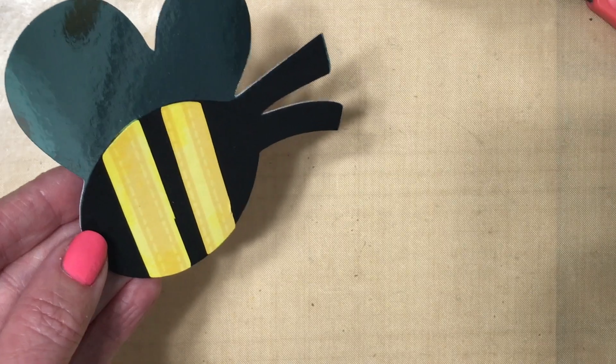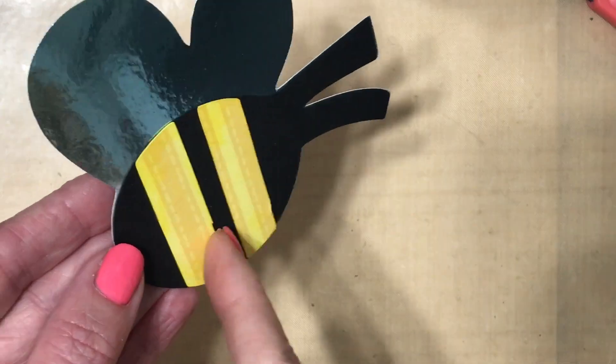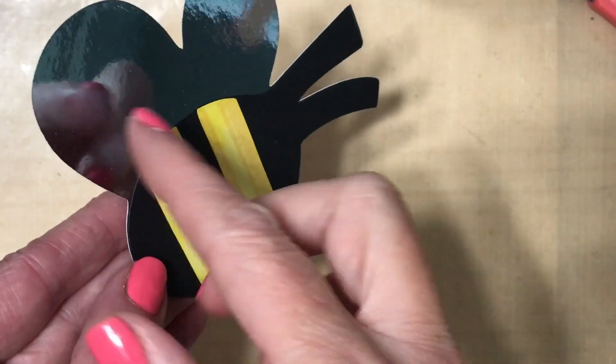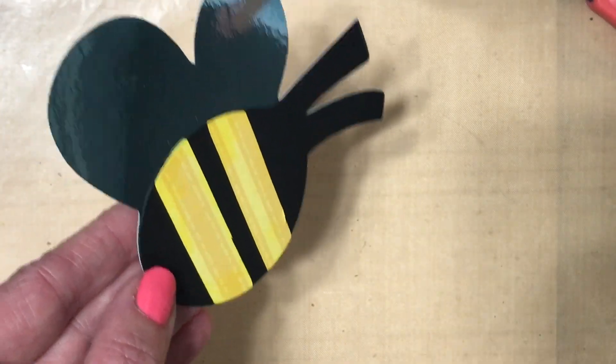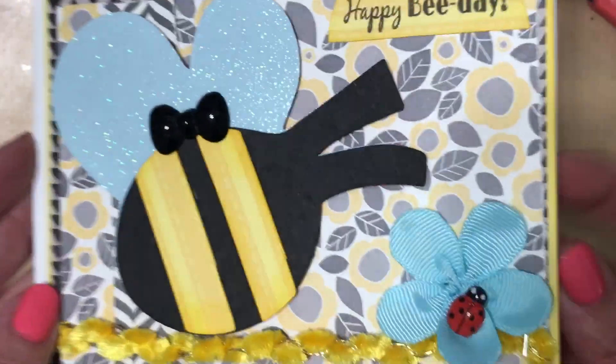I'm putting lots of hashtags into my one project. I did some die cutting this week using my Cricut. I cut out a couple of these cute bees — this one has some shiny paper on it, that's why I have it at a weird angle — but let me show you the other one that I created and the project that I made using it.